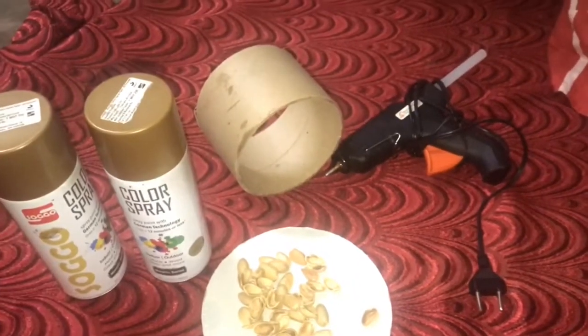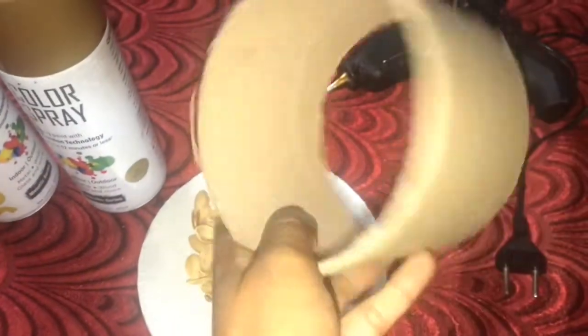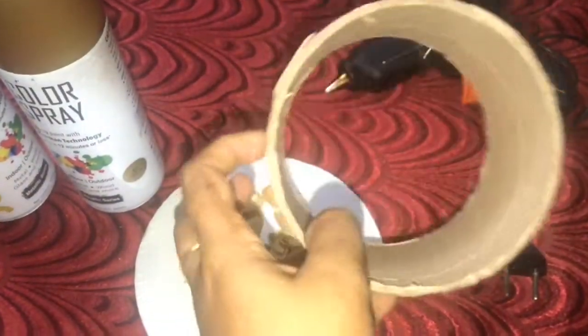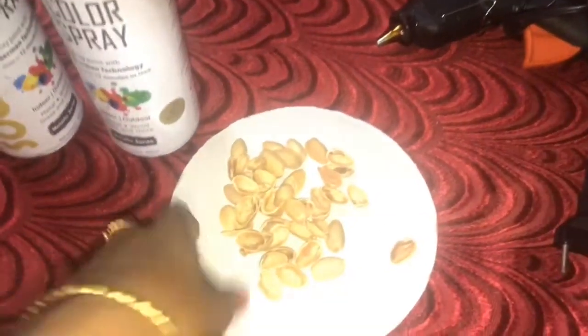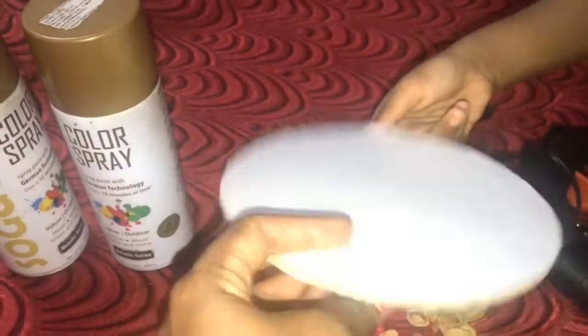You can use a pen stand or a flavor washer. You can use an indoor plant. This is a decor item. I have a glue gun.